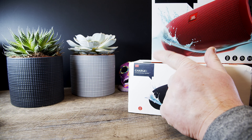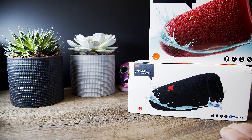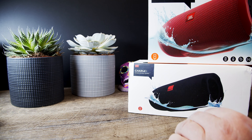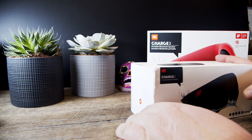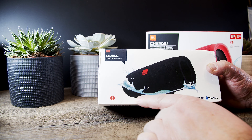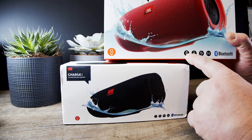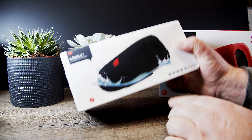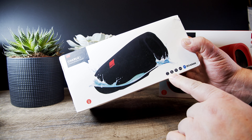This one has down here a thing where it shows that you can charge your phone through the speaker, so the speaker is basically a power bank to charge your phone. This one has that too. And if I look at this, it's the exact same logo. This one here has a logo where it says 20 and then 3 bars. It's obviously 100% copied.